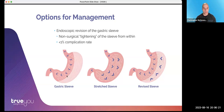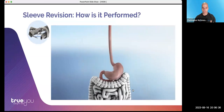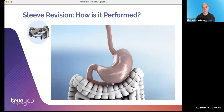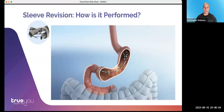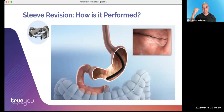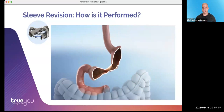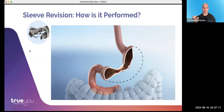We take the gastric sleeve, which has stretched over the years, and return it to its original state endoscopically. Here's an animation of the procedure. When the surgical sleeve was originally performed, the surgeon stapled and cut away about 80% of the stomach, leaving a tube-like, banana-shaped sleeve. Over time, that can dilate and stretch, allowing more food and causing a loss of the sense of restriction. What we do is go down into the stomach with an endoscope and a small suturing device to place stitches and tighten it again — restoring it to its original shape, if not smaller.